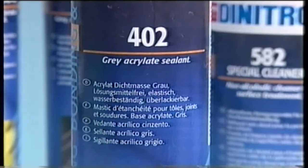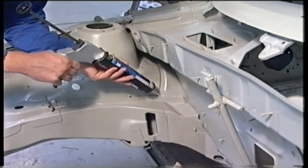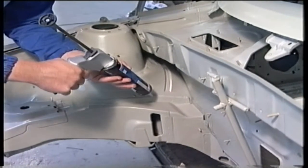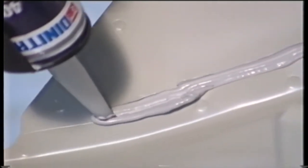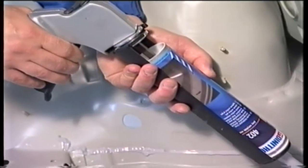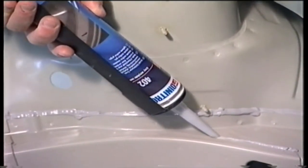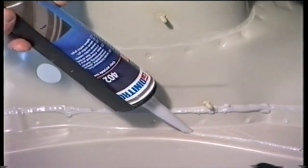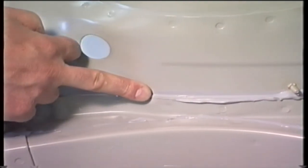Dynatrol 402 is an acrylate-based sealant. Elasticity, resistance to water and strong adhesion are significant properties of this product. Typical areas of use are found in sealing of joints, borders and overlaps on primed and painted metals. Sealing of joints in concrete, wood, PVC windows and walling, as well as cracks in plaster, are other examples for its application.